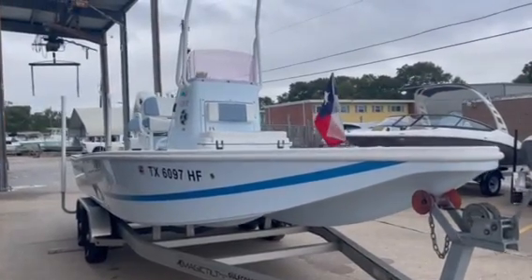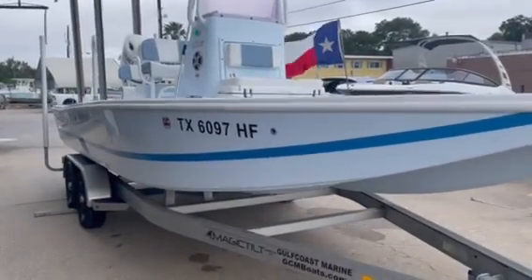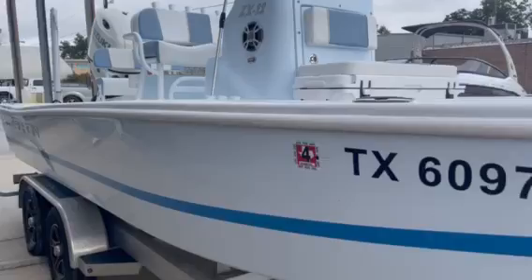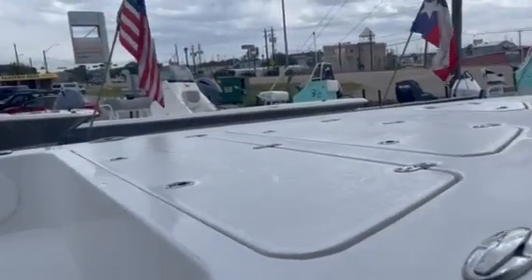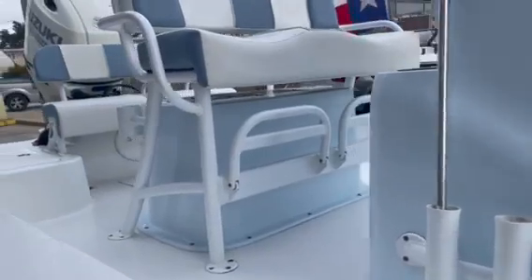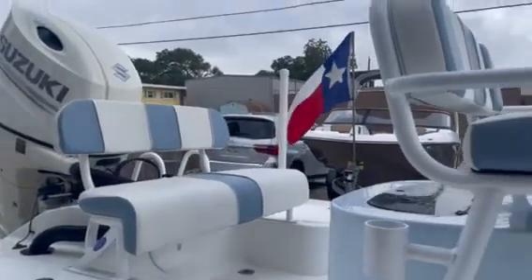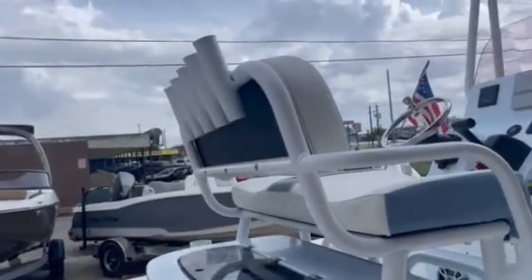Here we have a 2019 Tiburon ZX22 sitting on an aluminum Magic Tilt trailer. It's got custom wheels on it. Storage fish boxes in the front, cooler with a seat here, storage inside the door there, and an extra bench in the back.